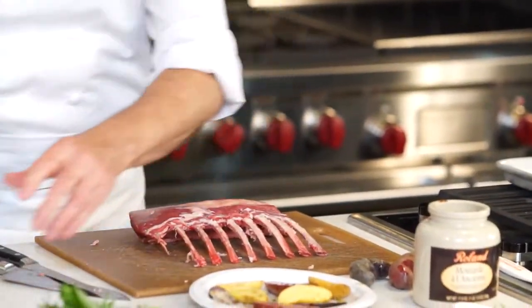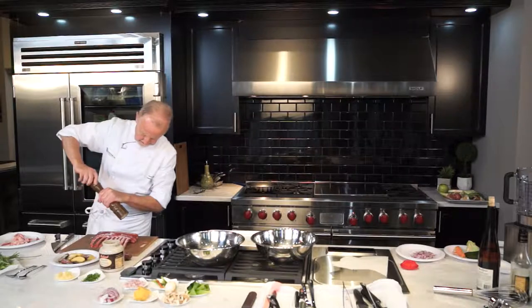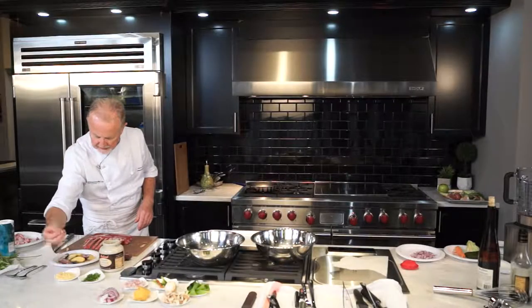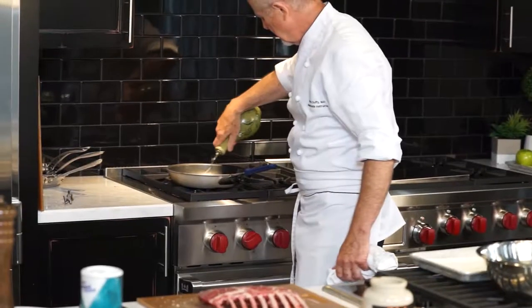Next thing we want to do is season a little bit — simple seasoning. A little salt and pepper. I'm also going to take a little bit of garlic, just crushed garlic. In this pan I'm going to put just a little oil.